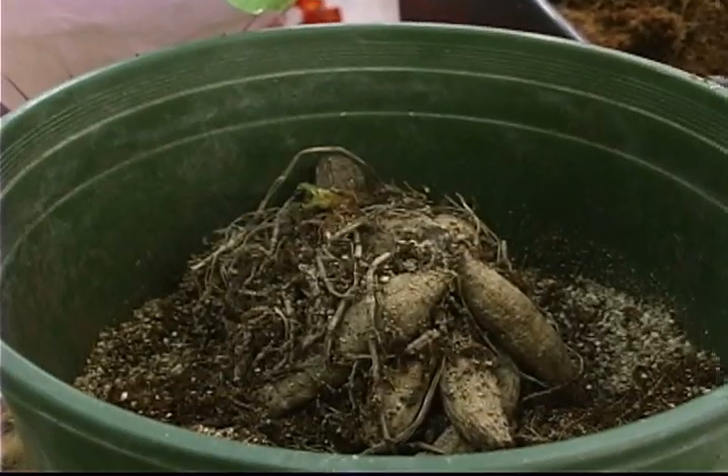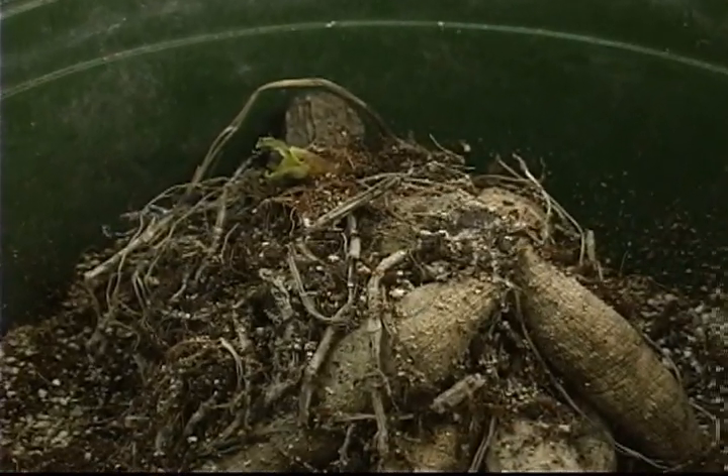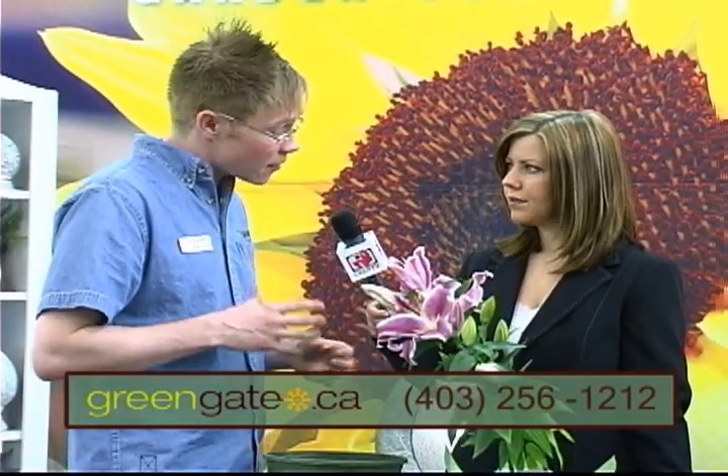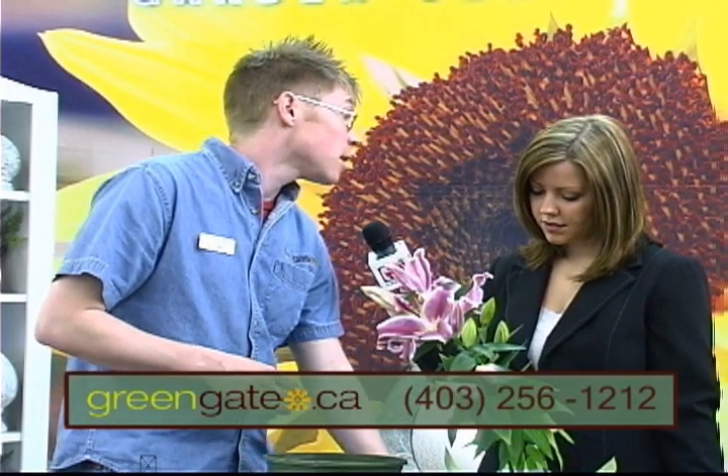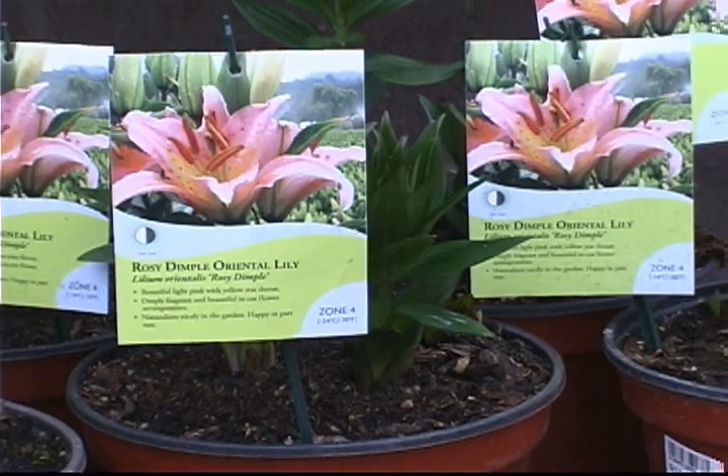Start them at least four weeks ahead of time so the plant is big and ready to go out when the season is warm enough and there's no chance of frost. That's the same for gladiolas. Glads can generally grow outside, but because of our cold soil they really need to be started well ahead of time so that you will get flowers this season, as they flower late and our season ends too fast.